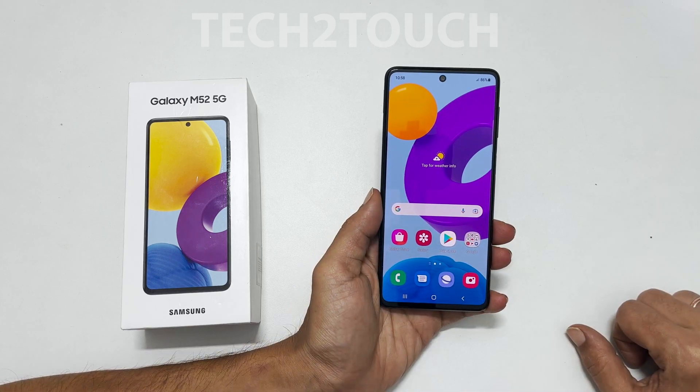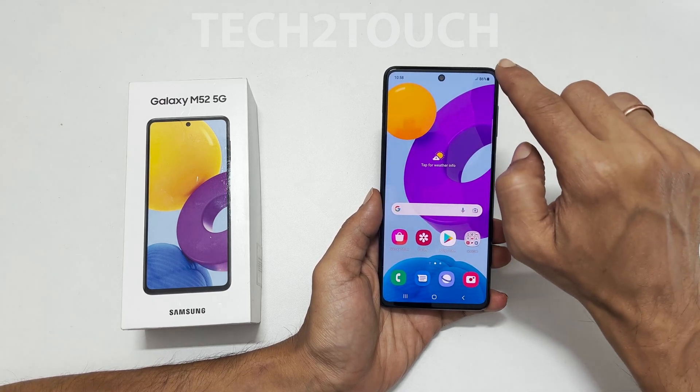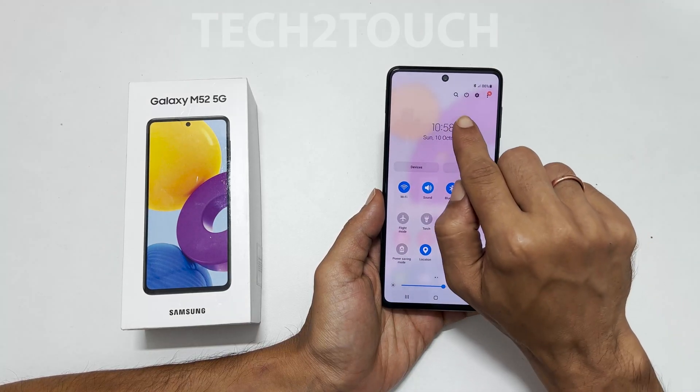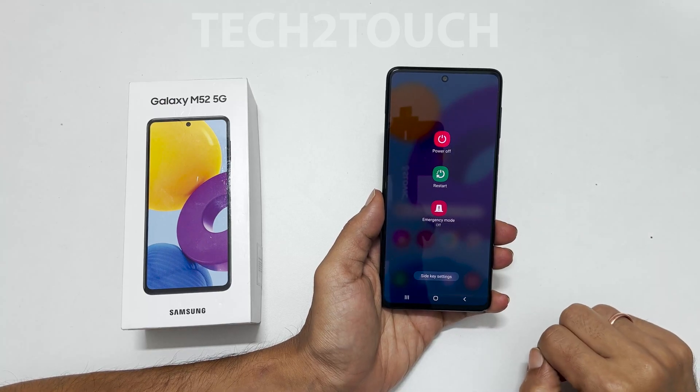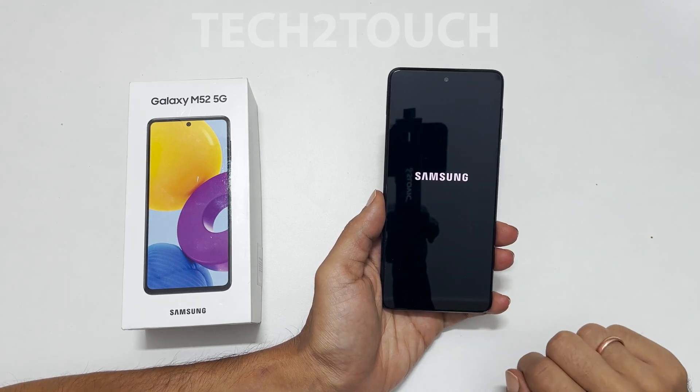The second way to turn off Galaxy M52 is using the software. Go to the quick settings menu by scrolling down from the top two times. You will find the power off symbol there. Tap on it and switch off the phone the way you usually do from this menu.